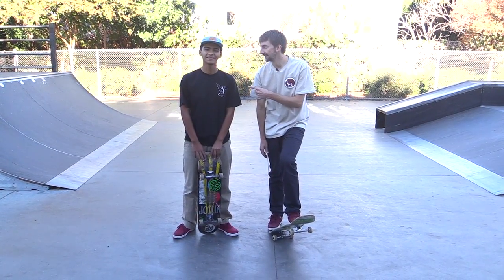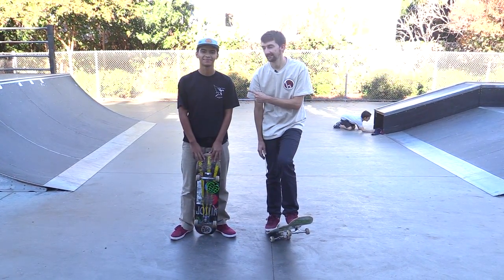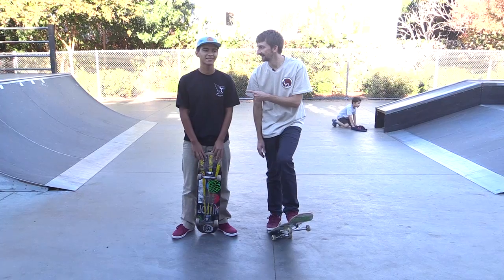Hey guys, so we're here today with Anthony. And what are you trying to learn, Anthony? Frontside 360.